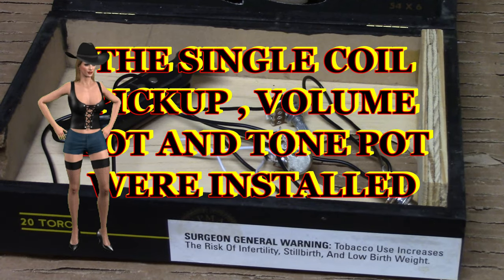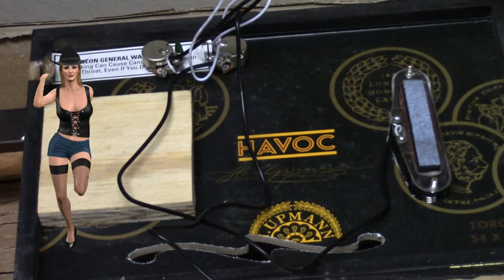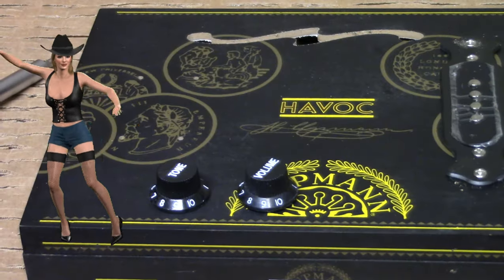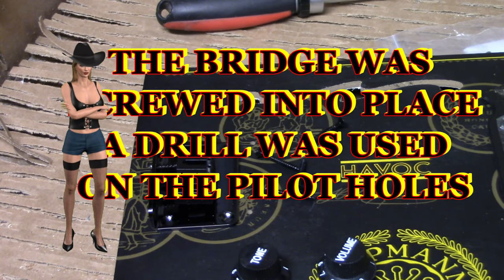A 1/16th drill bit was used to make holes for the retaining screws. The single-coil pickup, volume pot, and tone pot were installed. A drill was used on the pilot holes, and then the bridge was screwed into place.